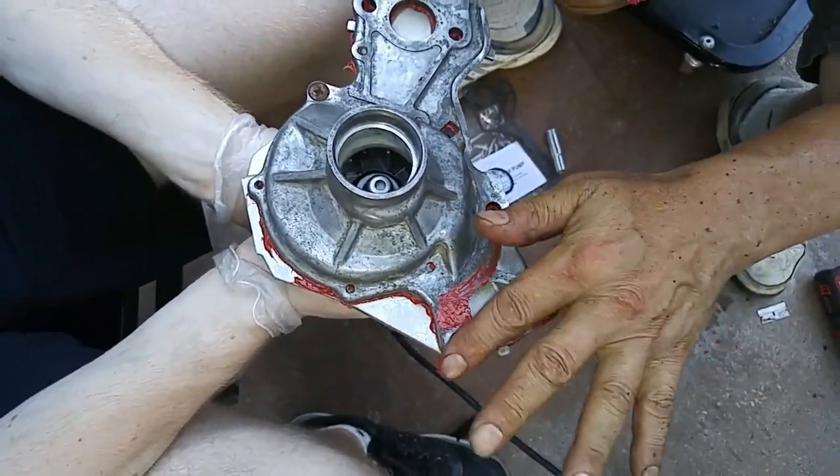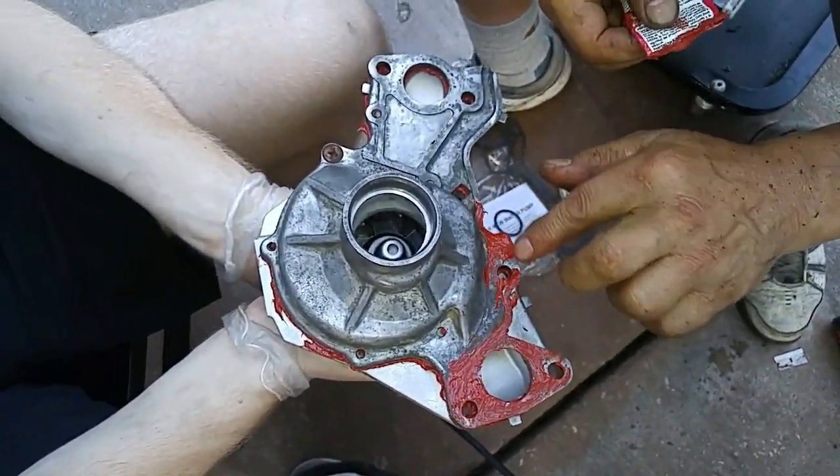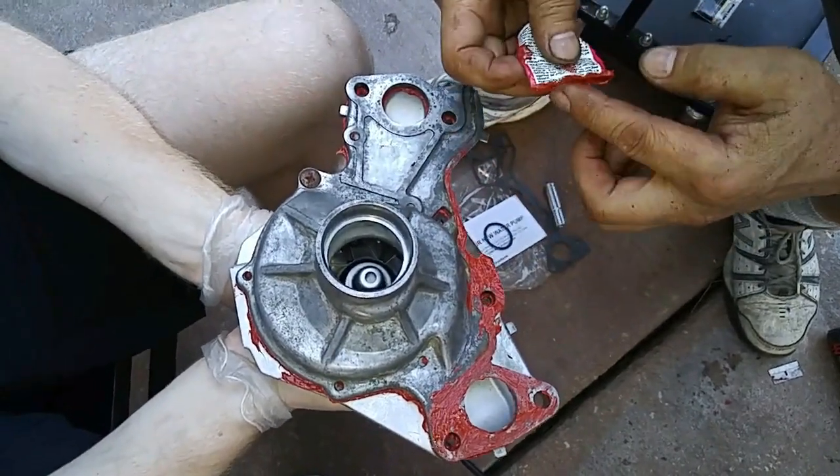After the backing plate has been attached to the new water pump, we then applied RTV to the surfaces where the pump connects to the engine block.